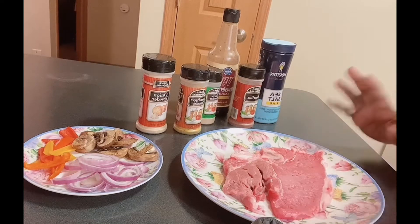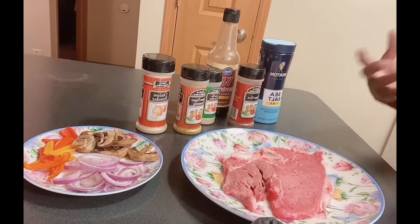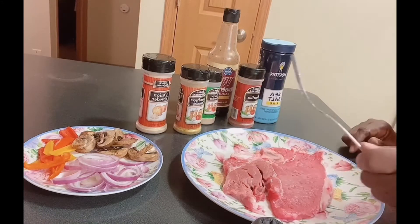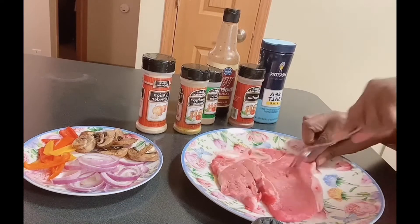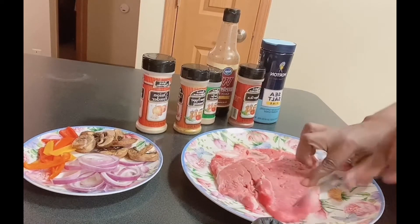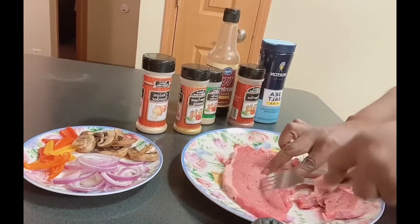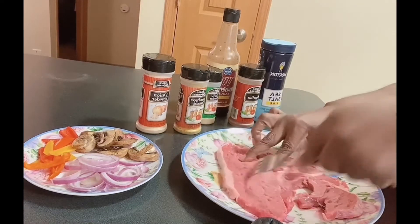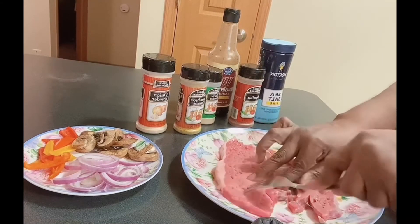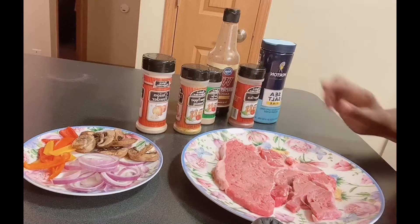This is the old way I was taught to tenderize your steak. I want to talk to those who are new — maybe new to YouTube, or maybe you don't have the updated tools. You can take a fork or a knife and just press it in. I've already washed the steak and it's very fresh. Use what you have and do whatever you can do.